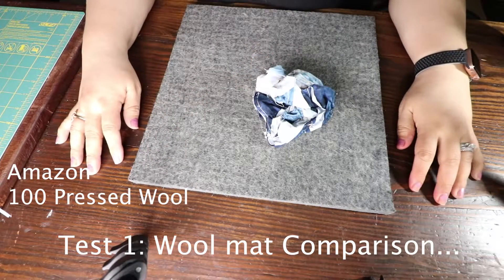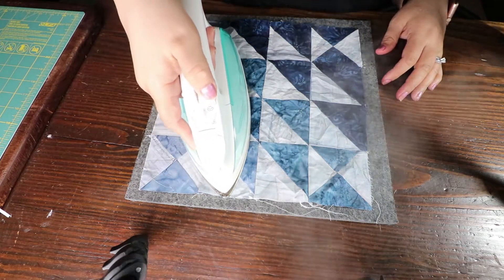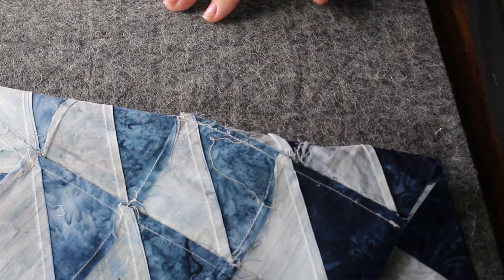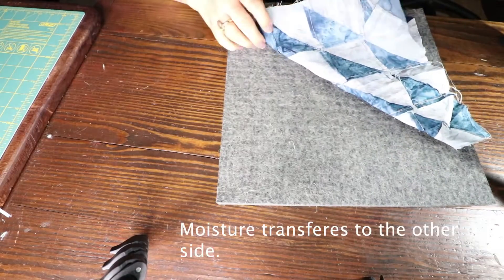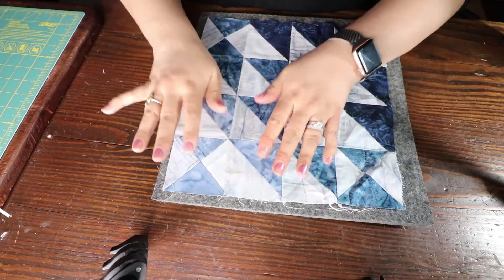I've got two quilt blocks here that I'm crushing to see if the wool mats make a significant difference compared to my regular mat that I use daily. Here's my crushed up quilt block that I'm going to open and press. It doesn't allow the block to move at all — look how the block kind of sits in and it crisps up real pretty. It does get wet from the steam and it has a wool smell to it.